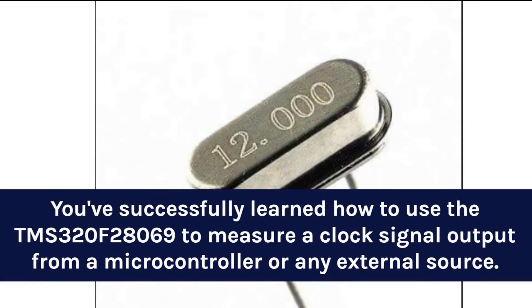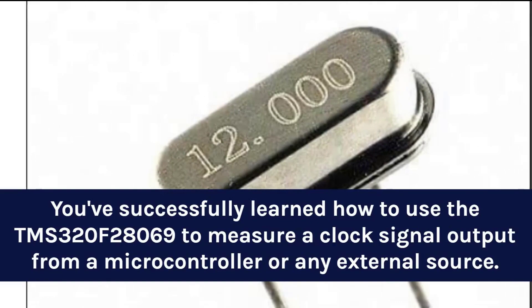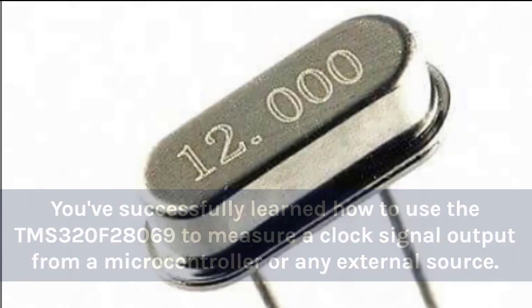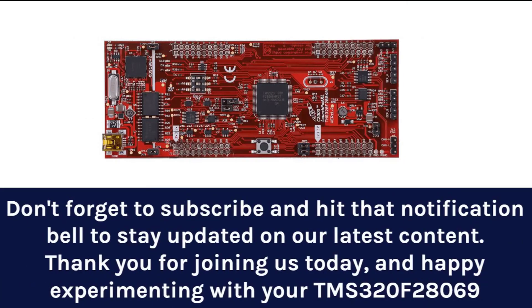You've successfully learned how to use the TMS-320F28069 to measure a clock signal output from a microcontroller or any external source. This can be a crucial step in ensuring the proper operation of your embedded systems projects. If you found this tutorial helpful, be sure to check out more fantastic tutorials on mevihub.com. Don't forget to subscribe and hit that notification bell to stay updated on our latest content. Thank you for joining us today, and happy experimenting with your TMS-320F28069 microcontroller.